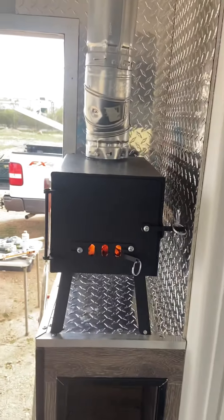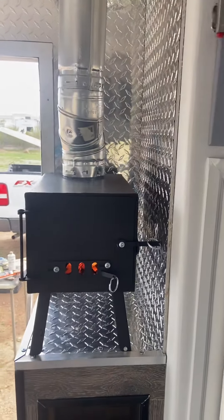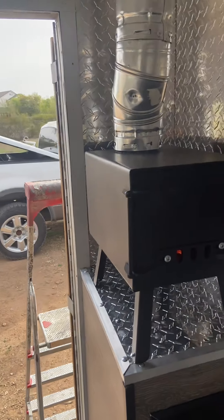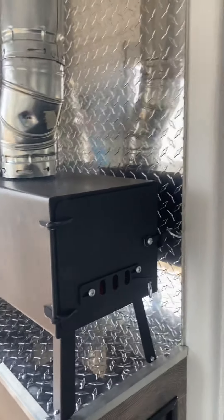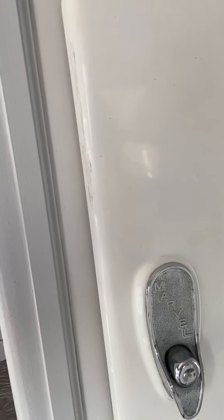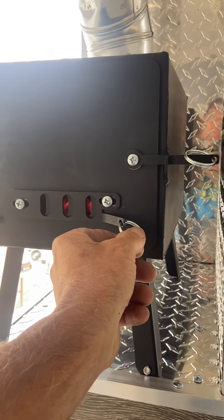I gotta get all this paint burnt off this little wood stove — man, this thing puts out the heat. It's been plenty warm actually. I'm going to shut this damper down a little bit to slow it down.